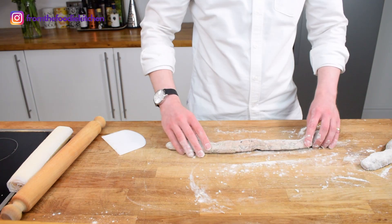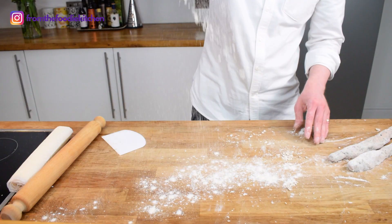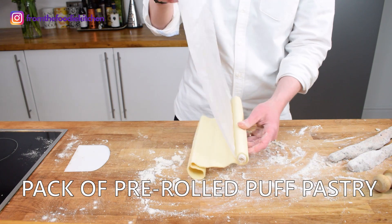Once you've got the sausage meat rolled out you can move on to your pastry. Now if I was a proper chef or had a bit more time I would make my own puff pastry, but because this is a weeknight I've just gone for the easier option — puff pastry from the supermarket. Do I care? Not really. It's convenient and it will work a treat.